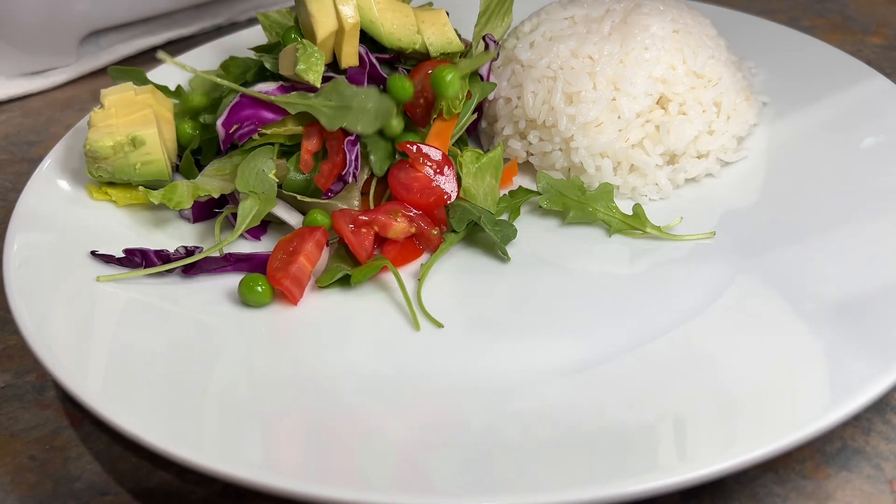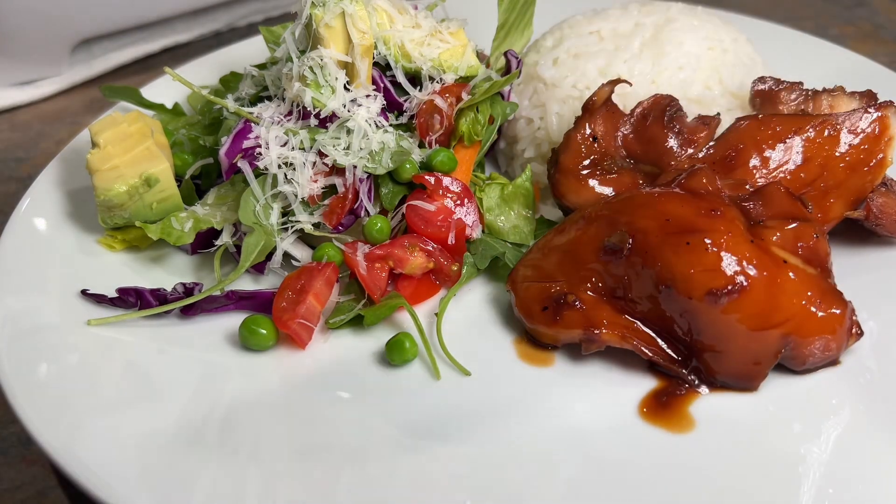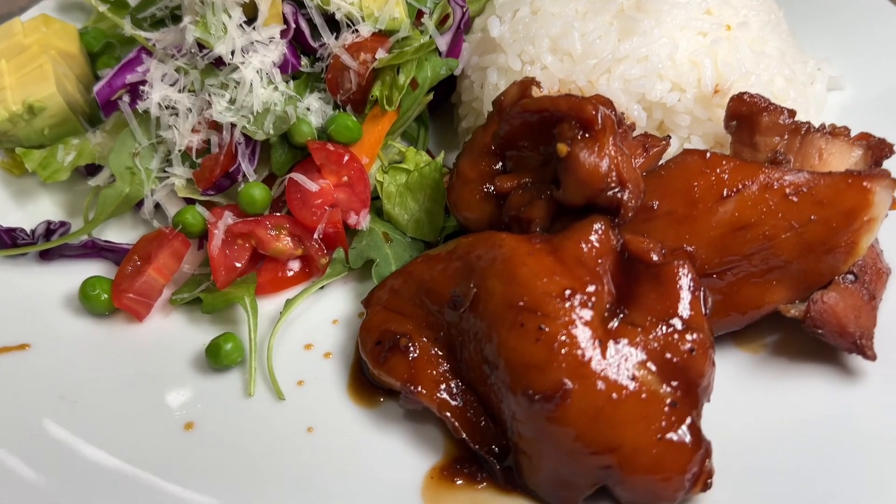Of course, I had to pair it with a salad, you know, try to be healthy. Mmm, look how juicy that is. Don't forget to add extra sauce. Try this recipe out and let me know what you think.